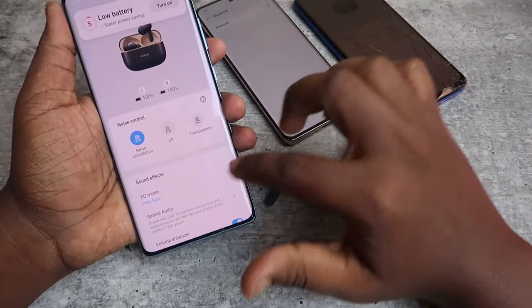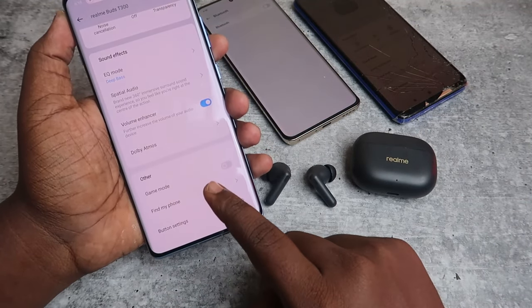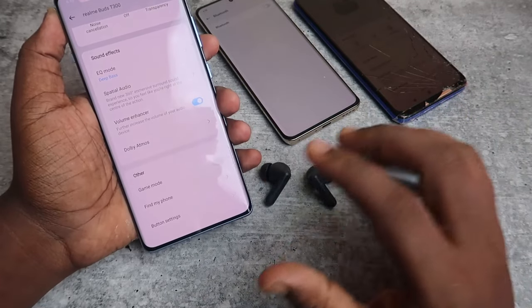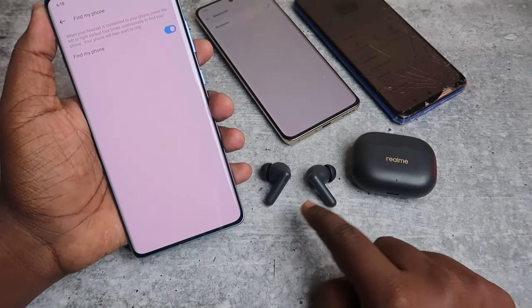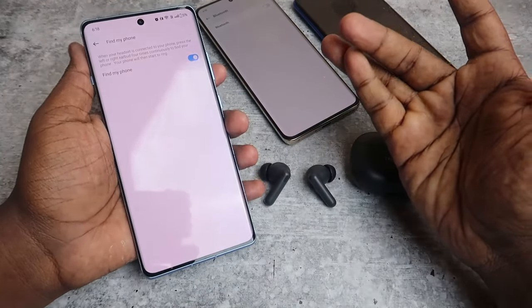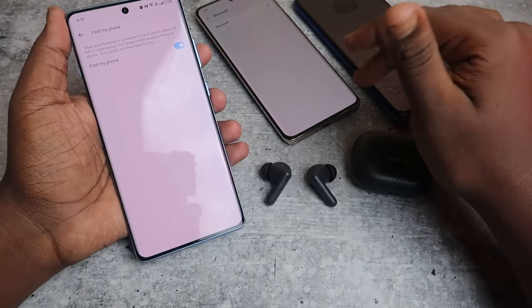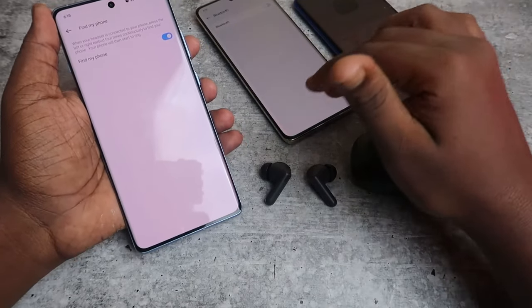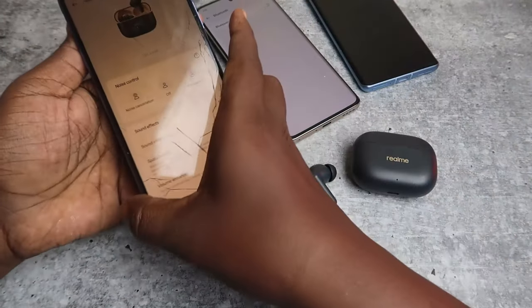In the Realme Link app on the OnePlus phone, under T300, you can only see the 'Find My Phone' option — there is no Find My Earbuds feature. Once you enable Find My Phone, if you tap four times on either earbud, the phone will ring. So using the earbuds you can find the phone, but you can't use the Find Earbuds feature.